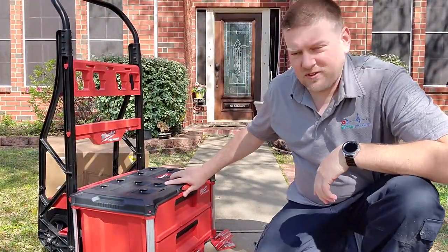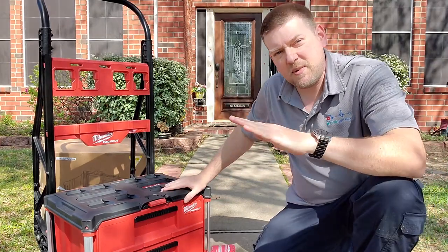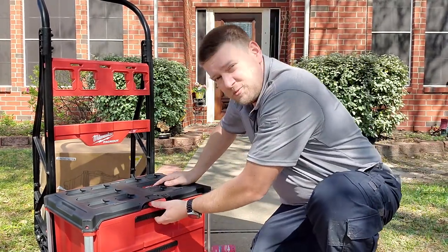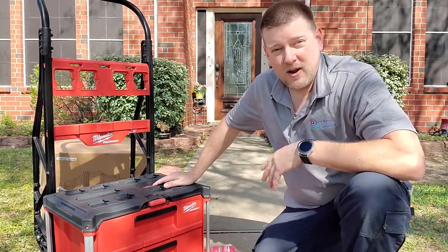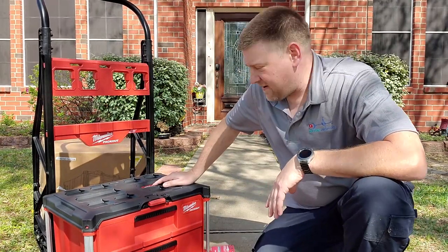The interesting thing about this drawer system is that since you're going to be tilting it back to roll it around anywhere, you might not need that security bar as much as you really think — that detent is pretty hefty on these drawers. So I think I'll try it without the bar, and if I ever do want to lock my cart up or anything, it's nice to have that feature there.